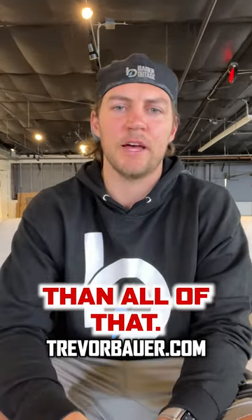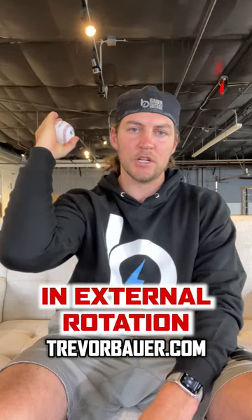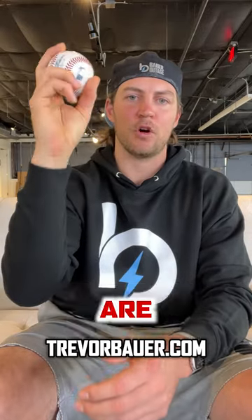The trick is way simpler than all of that. Remember, it's a fastball. This is how my arm comes through for a fastball — it starts fully supinated in external rotation and ends fully pronated in internal rotation. I hold my fastball like this, and the ball comes out of my hand when my fingers are behind it.